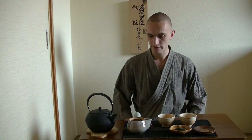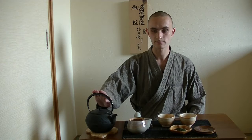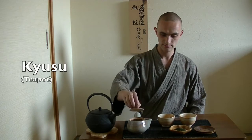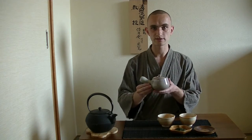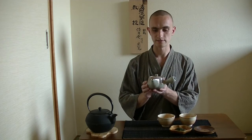What I have here is my little kettle with hot water. This is about 100 degrees — it's just boiled, so it should still be pretty hot. I have my Kyusu, which is a small Japanese teapot with a handle to the side, which is very common to Japanese teapots.